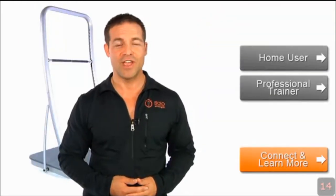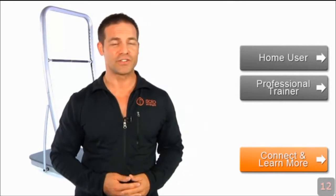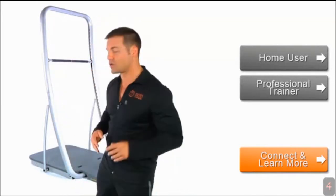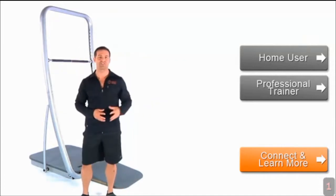This is how this interactive video works. First, you're going to need to choose whether or not you're interested in SoloStrength for home use, or if you're a personal trainer interested in a very versatile system to train your clients on. Now, I'm dying to show you how this works, but first you're going to have to choose.